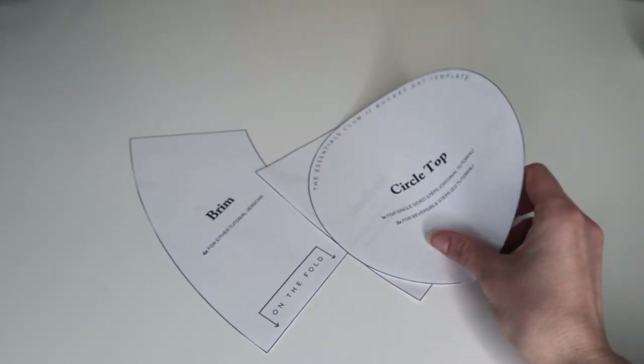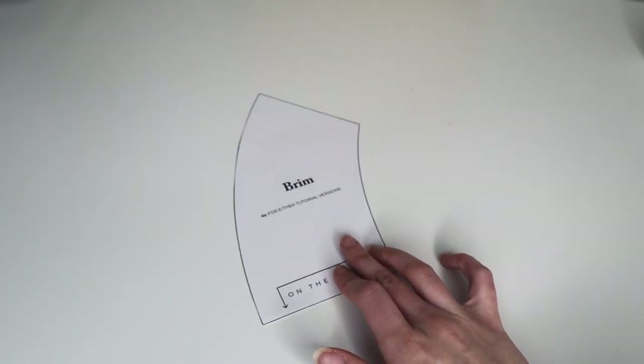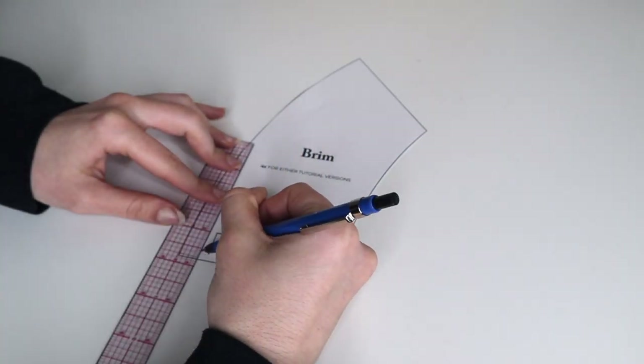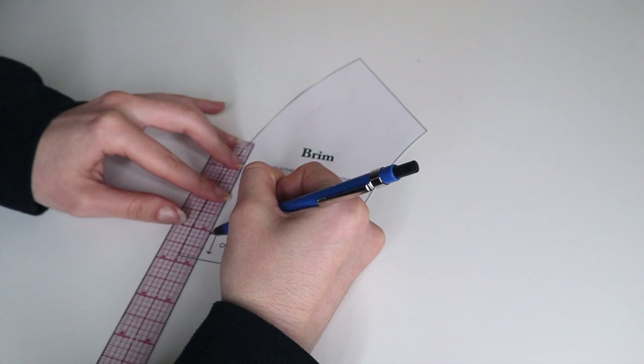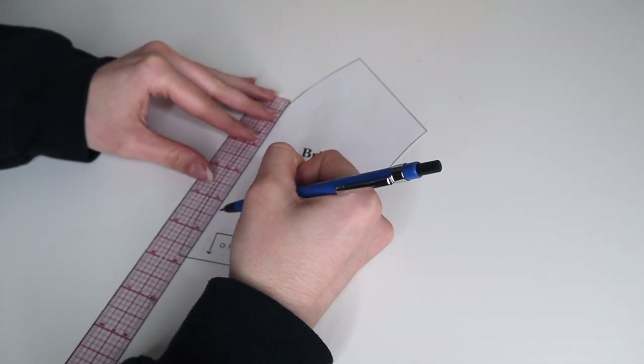Since I didn't own a bucket hat, it was kind of difficult to draw my own pattern, so I opted for using a pre-existing pattern. I ended up choosing this one from the Essentials Club here on YouTube, and I will link her tutorial as well as her blog where you can find the pattern yourself if you're interested.